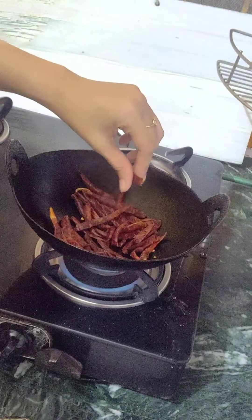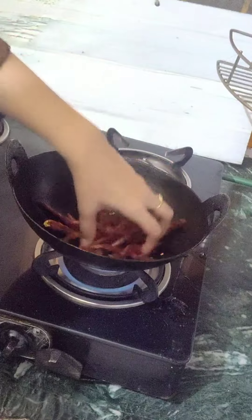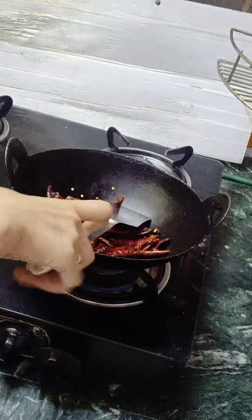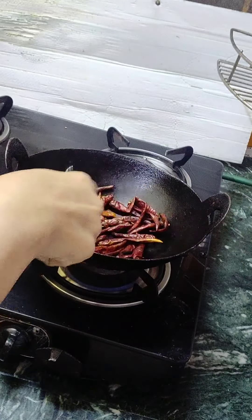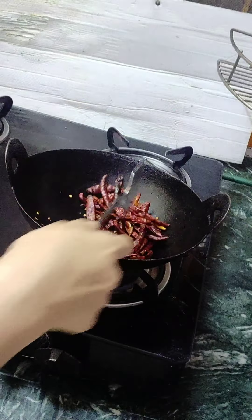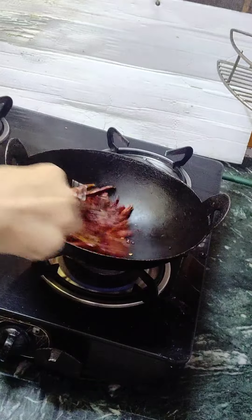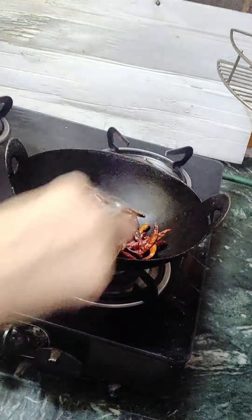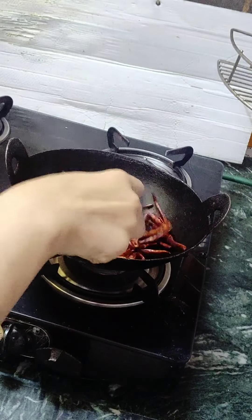We will roast the chili flakes in the pan for a little while. I am going to put it in the pan and then close the pan so that it will be warm and easier to roast.